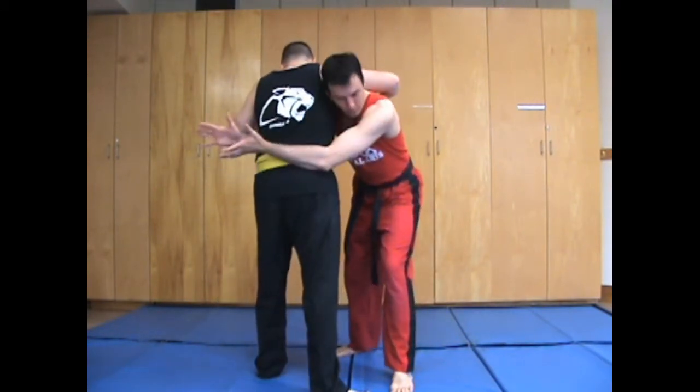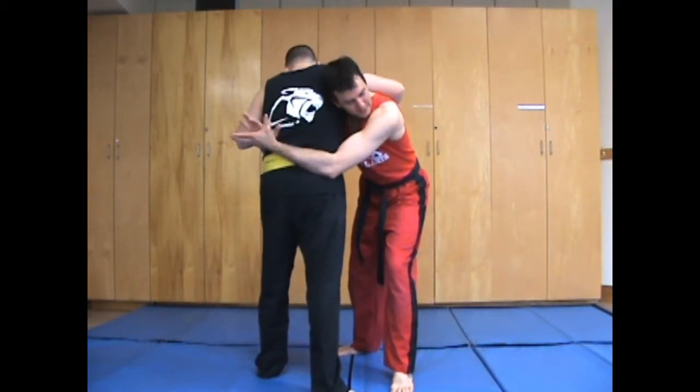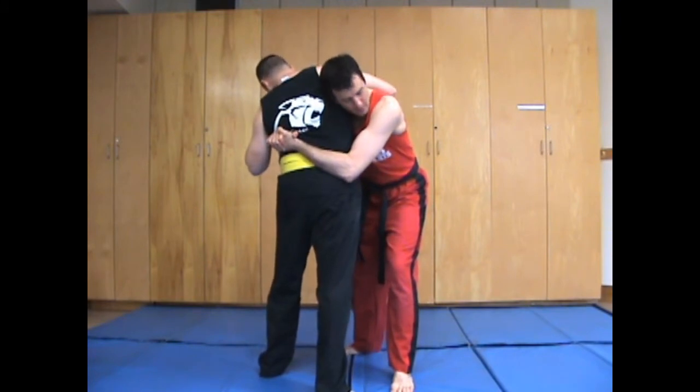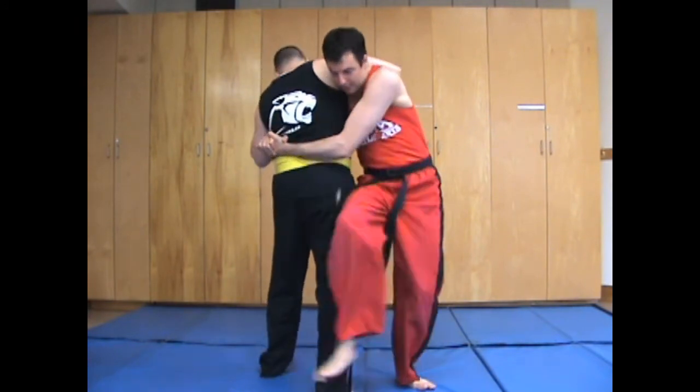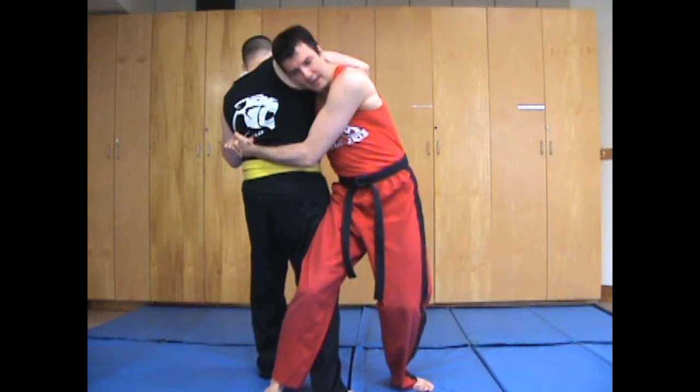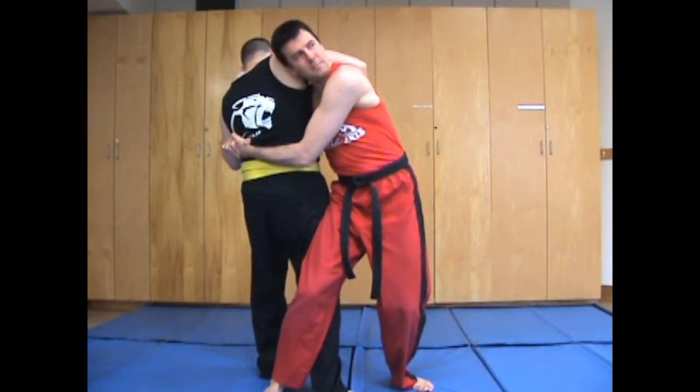So we're going to get into the body clinch — make sure you get a really tight grip, otherwise this doesn't work too well. From there, I'm going to step up to the side so that my right leg goes behind his right leg and my right knee connects to his right knee. From there I spin to the left. As I spin, I want to grip their ribs so that I'm crushing on the way down.